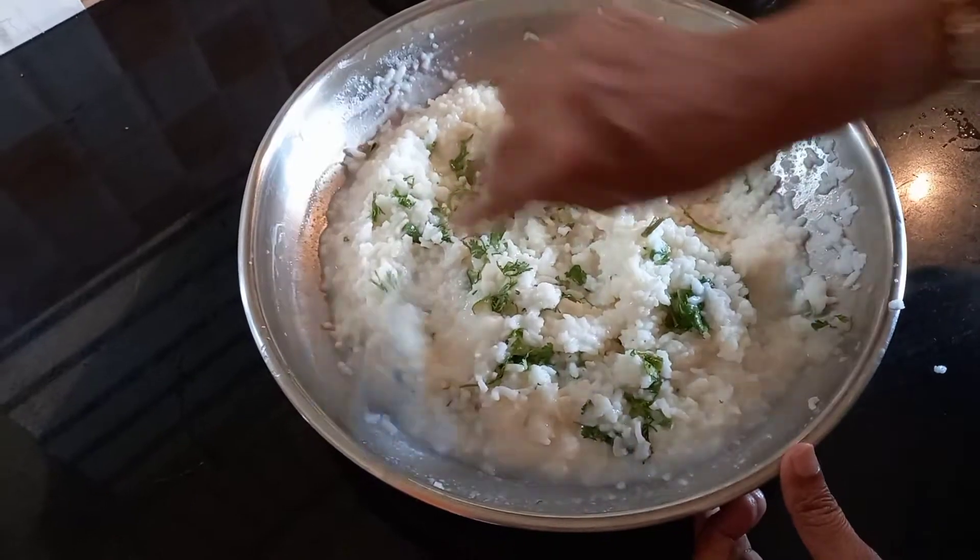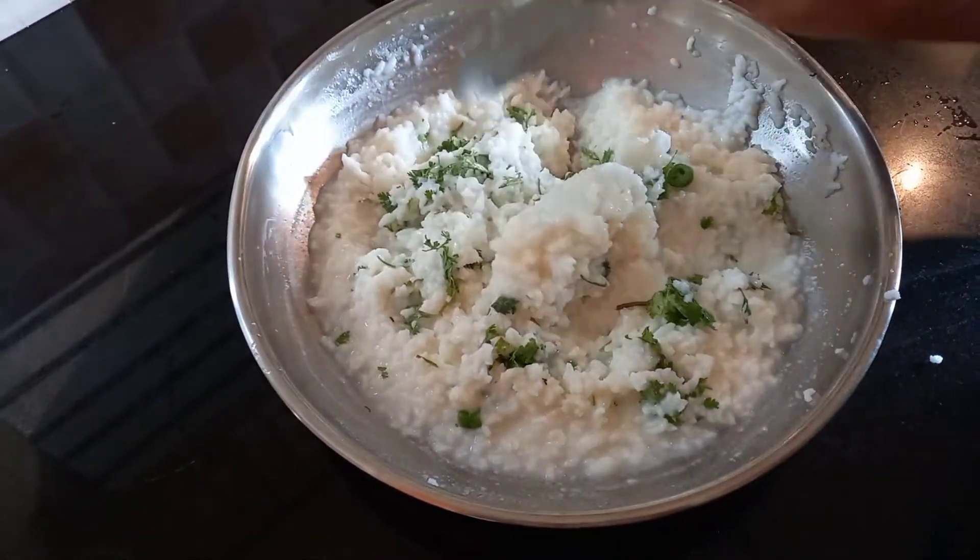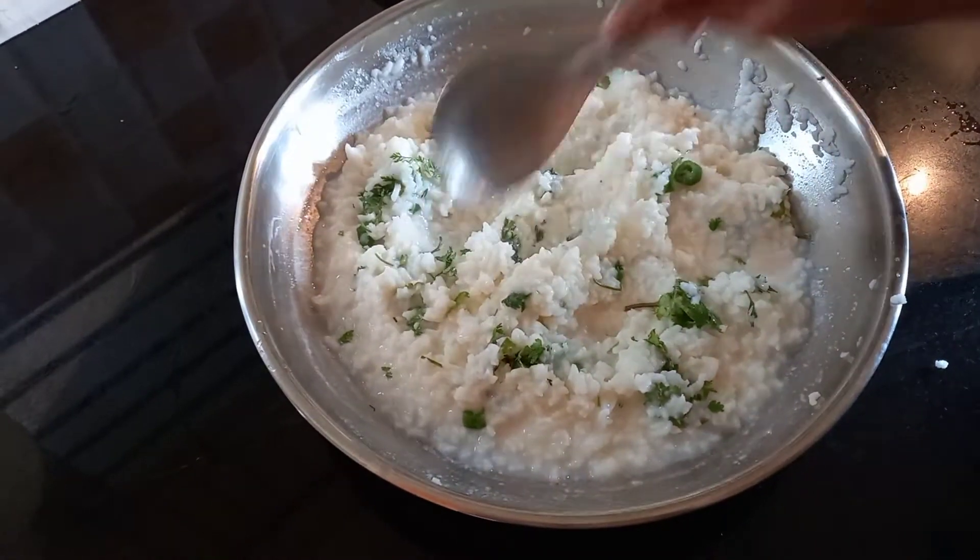Mix well. This curd rice preparation is finished. Actually very easy but very tasty it is.